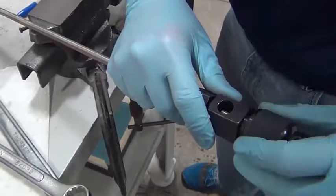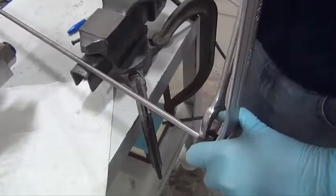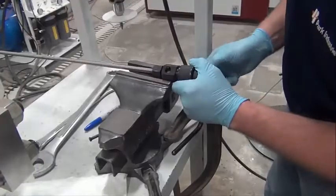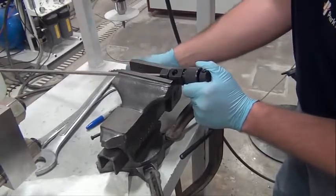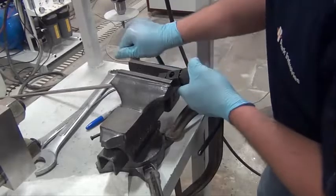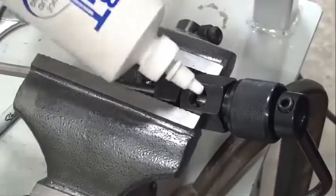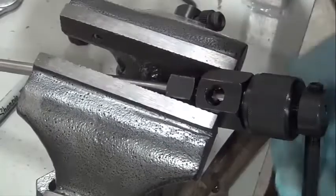Back off the cutting tool after it has been inserted so that when the line is tightened, the cutting tool is not damaged. Tighten the coning fixture into a vise so that it is secured for the next step. Apply a generous amount of cutting fluid to the end of the high pressure line.